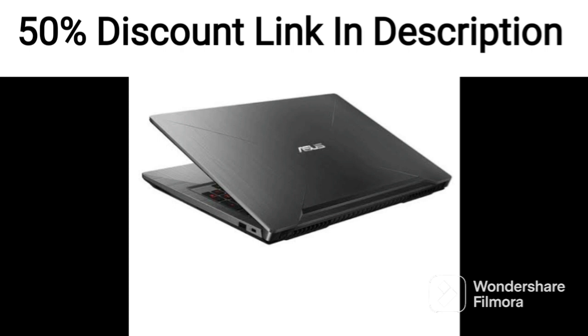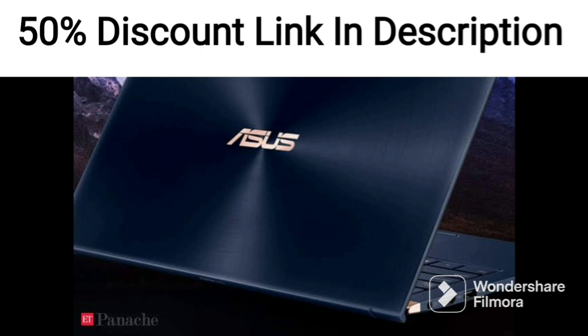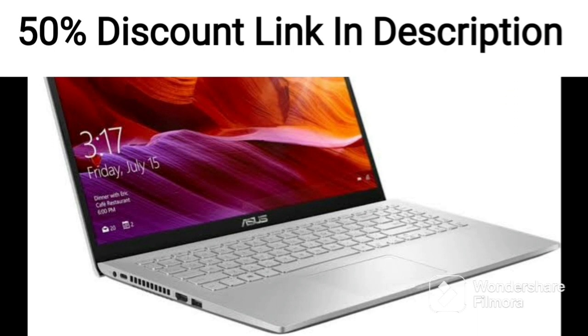The laptop is lightweight and portable, weighing just 1.8kg. It comes with a 15.6-inch FHD display and integrated graphics, making it ideal for basic productivity tasks.